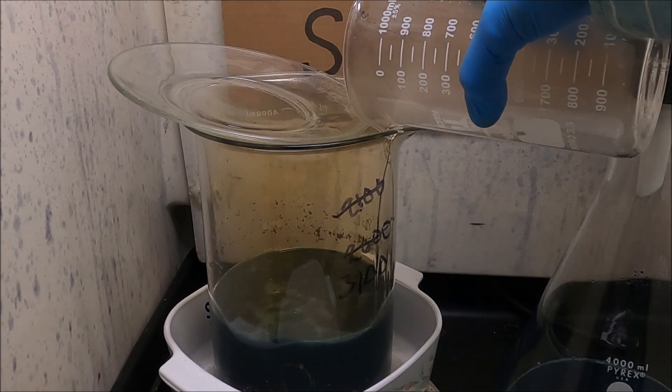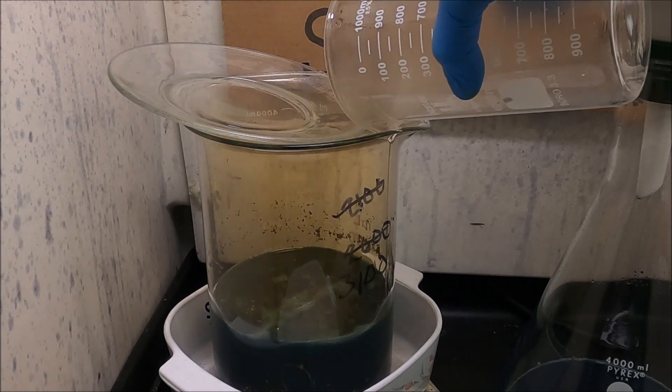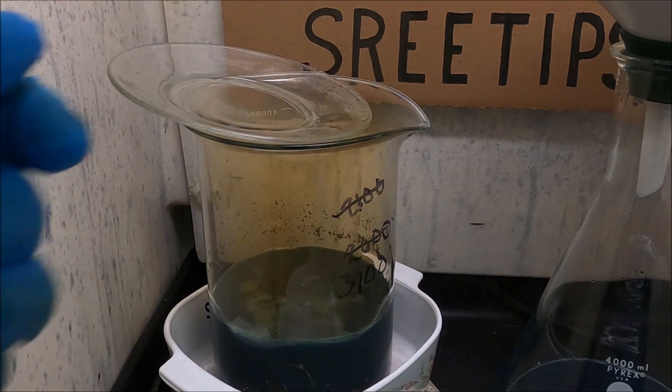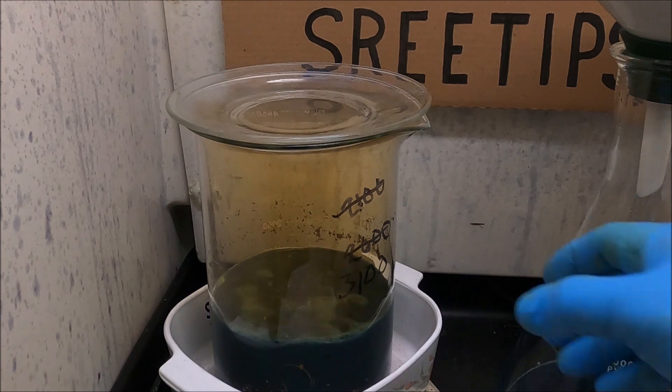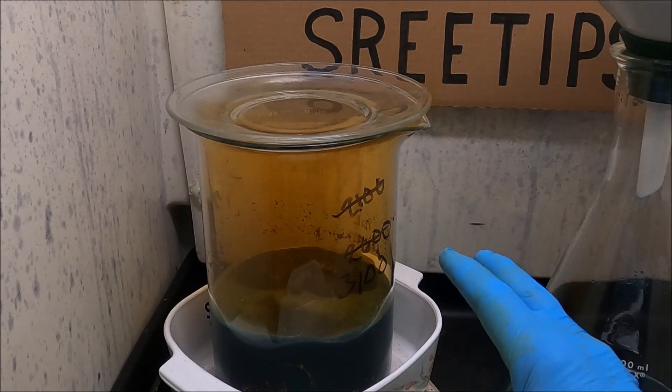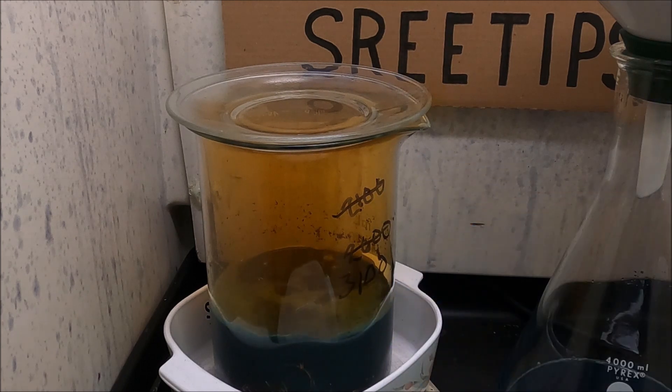That was 100 milliliters of nitric acid going into a boiling solution and we didn't get much of a reaction. What I'll do is just go ahead and let this boil. I worked on this all day Sunday, didn't work on it Monday, and I've worked on it all day today, Tuesday — it's about 6 p.m. So we've got some time invested in this. For now, what we're going to do is let this boil and see if we can get those fumes to clear up, and then we'll go from there.